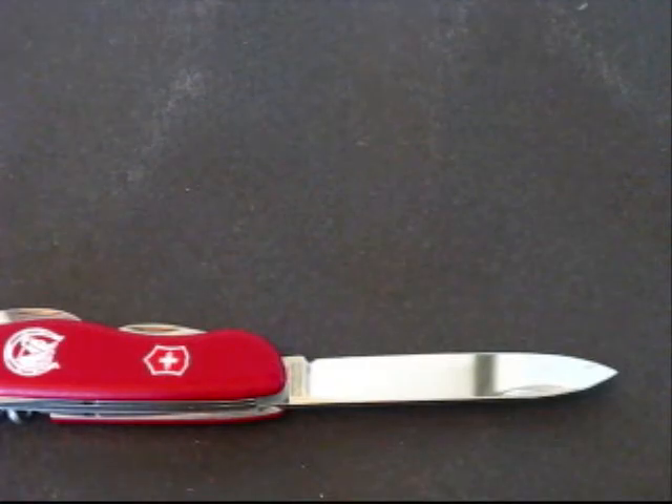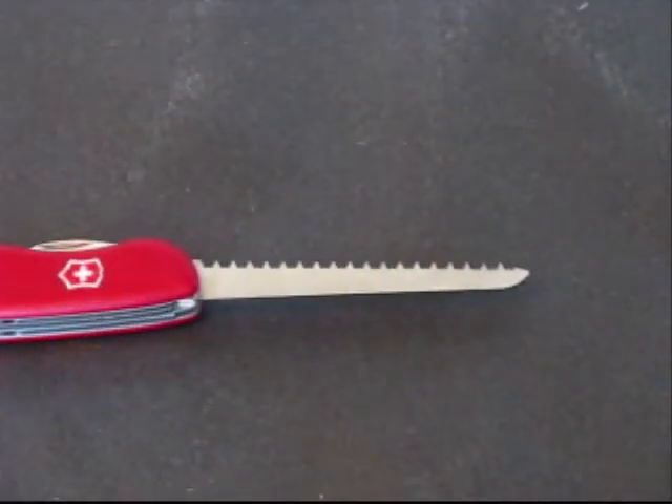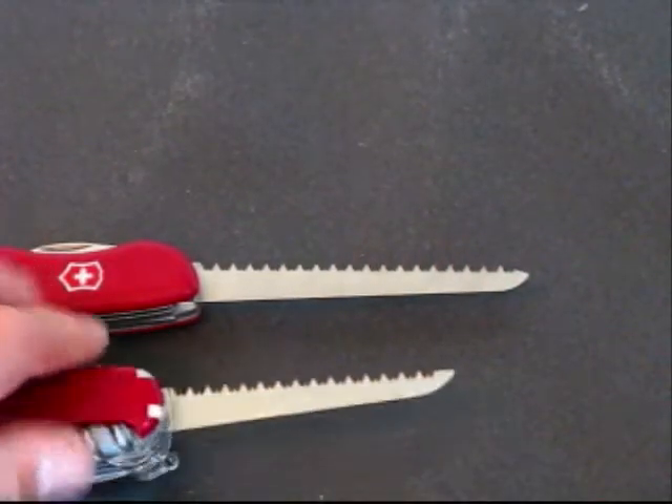It also has a saw that's quite a bit longer than your normal Victorinox's. Here is the Swiss Champ saw.